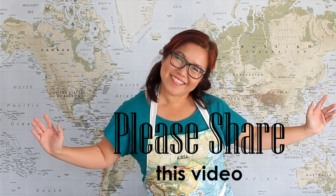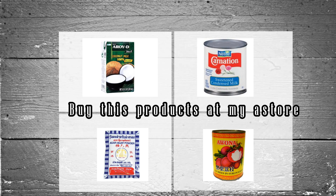I hope you enjoyed today's video. Please support my channel by sharing this video. I hope to see you again next week. Until then, take care. Bye.